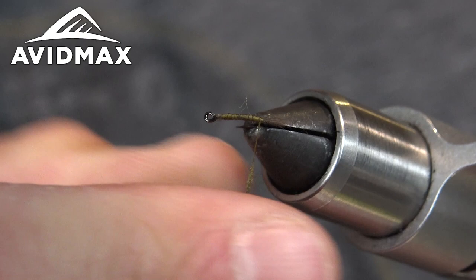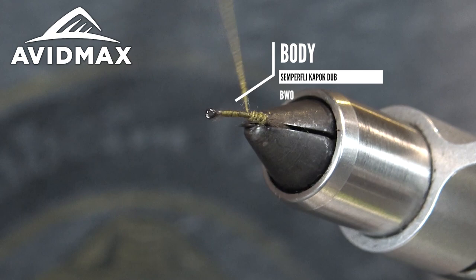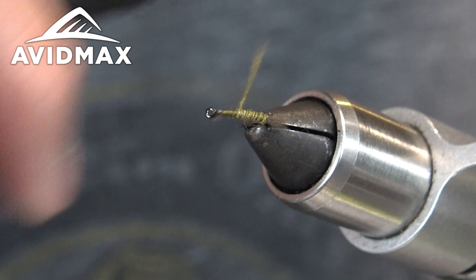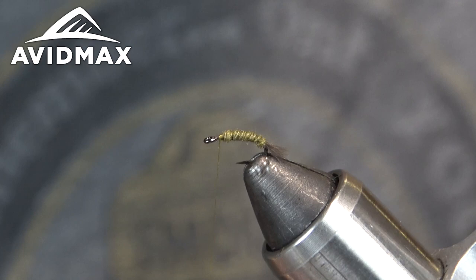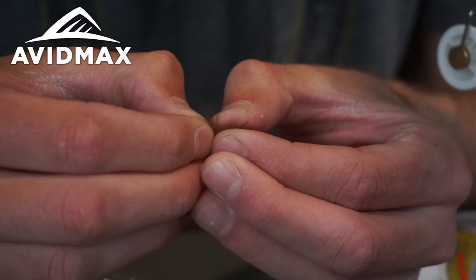We're using the BWO color today and I get a pretty tight noodle on there. This stuff is pretty easy to get a real tight noodle — usually don't need any dubbing wax or anything. Make that pretty long with the goal to go all the way up to where we tie in our wing. Bring our dubbing up to almost just behind the hook eye, and then we'll grab one more little bit of CDC.